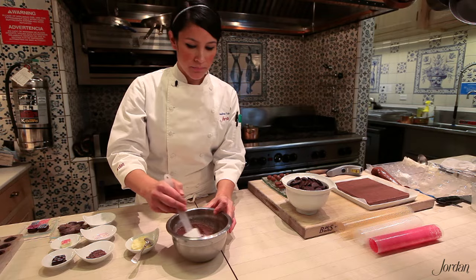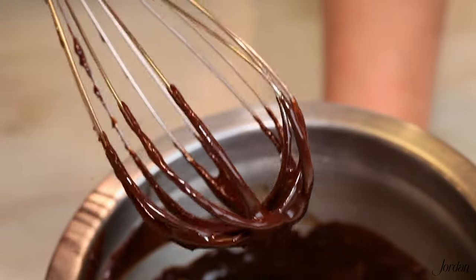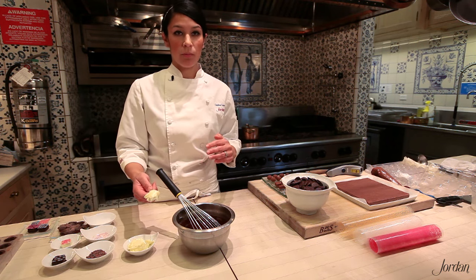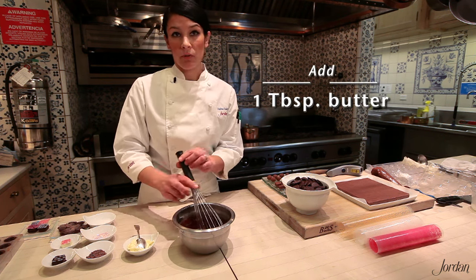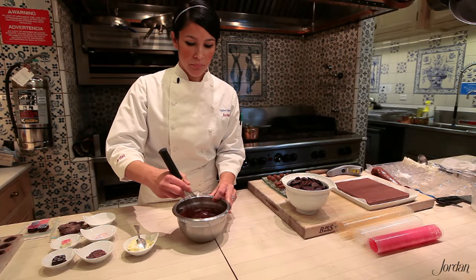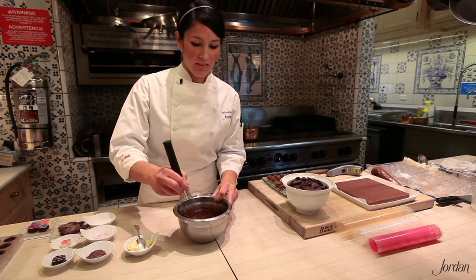If it's not coming together you can use a whisk briefly, just not the whole time — you don't want to incorporate a lot of air. This is about the consistency you're looking for in a soft ganache, but it will firm up as it cools. You can add soft butter to give a smoother mouthfeel — only about 10% of your recipe, so for this recipe about a tablespoon is enough. If you want to use a liqueur, subtract that amount from your cream so you still end up with the desired consistency.